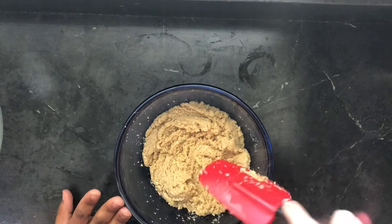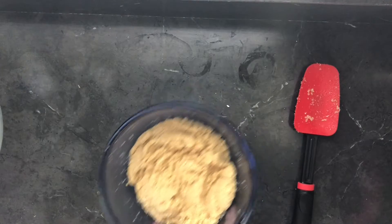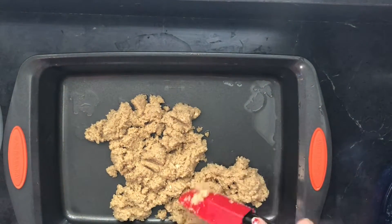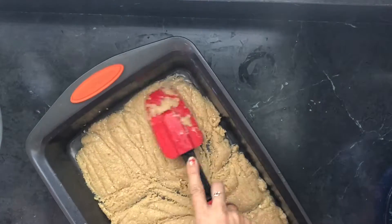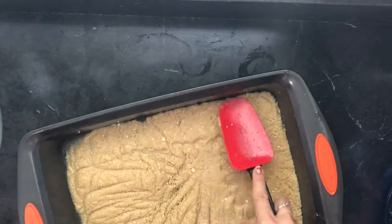Once you see that it's nicely well combined, we're going to get that pan — this is the first layer, the base layer. Bring that pan on over and spread this out as flat as you can, covering as much of the surface as possible. Take your time. That looks beautiful! Once it's as flat as you can get it, set it aside.